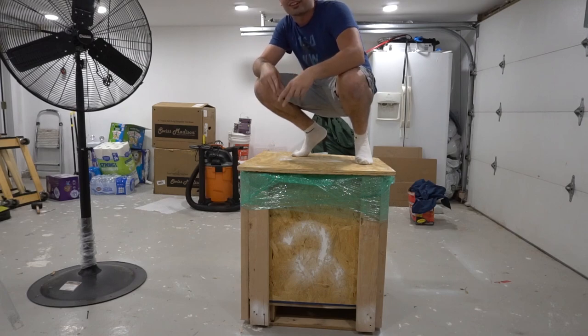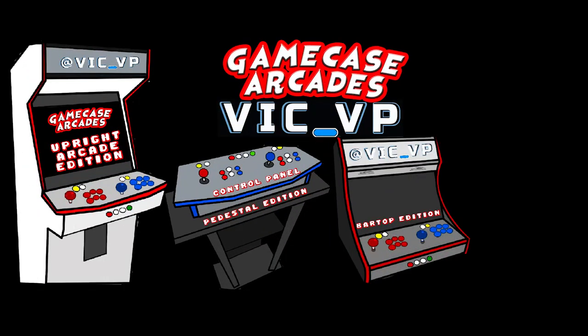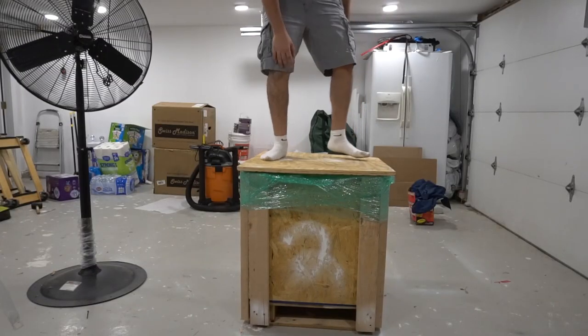What's going on guys, VicVP back with another Game Case Arcades video. Eugene's bar top is in this one. I'm in the basement right now and I figured I would give you an overview. This video is going to be a little bit backwards because I just shot the intro, but this video is going to be showing you how I created and prepared the bar top — kind of working backwards.